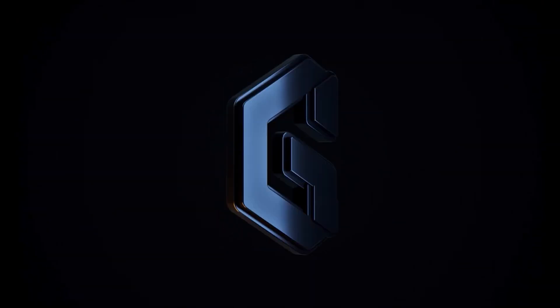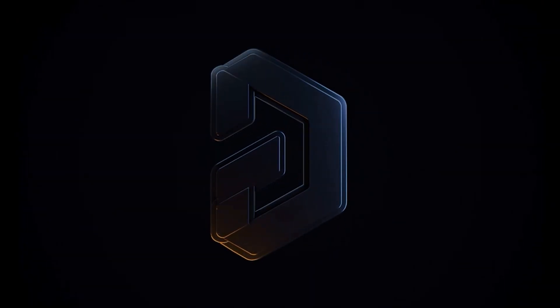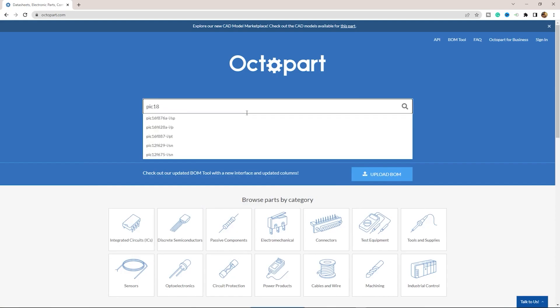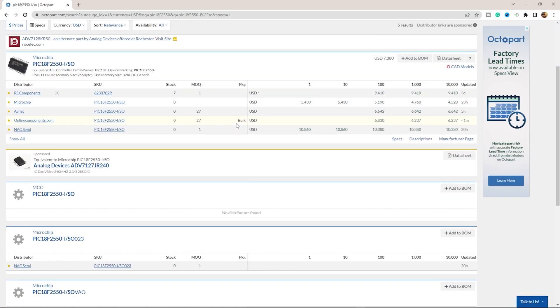This video is brought to you by Altium Designer and Altium 365, via the World Design Electronics. Octopart is the fastest search engine for electronics parts.